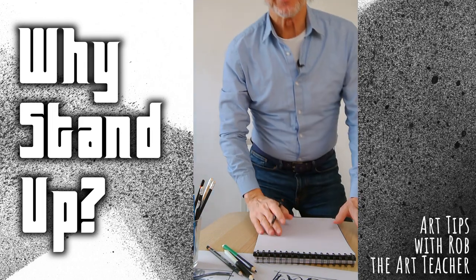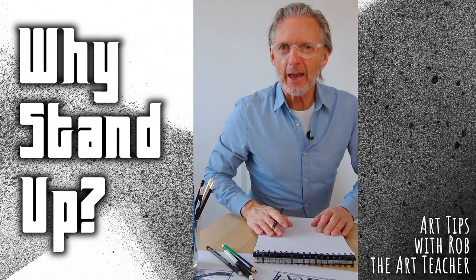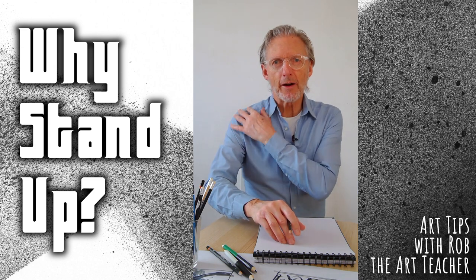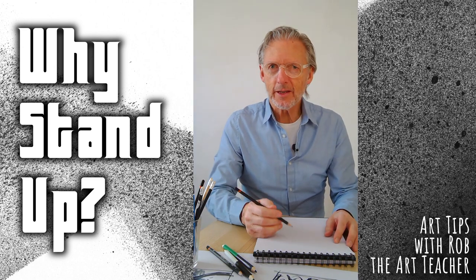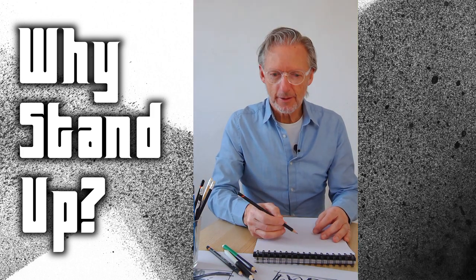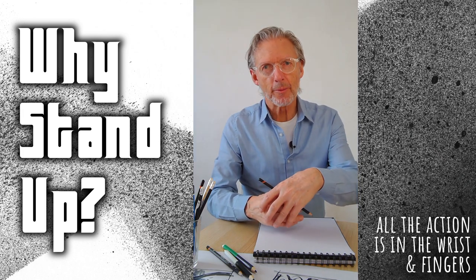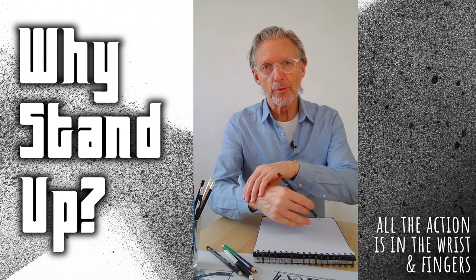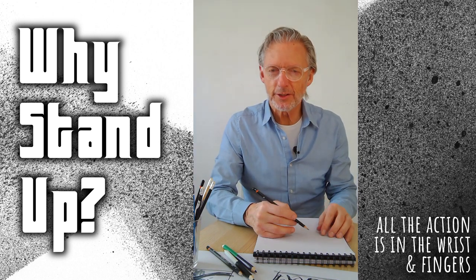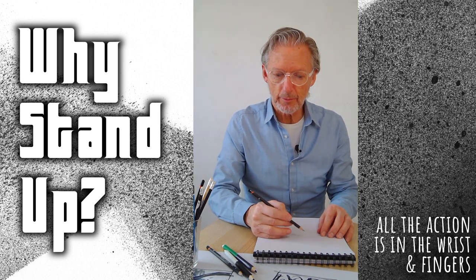Why would we stand up while sketching or drawing? Let's look at the sitting position and what we do with our arm and our hand. When we're sketching or drawing sitting at a table, the movement that we get in our drawing hand mostly comes from the hand itself and the wrist. That's comfortable and fine, especially for detail, because the arc of movement of my pencil when I'm using my wrist is quite small.